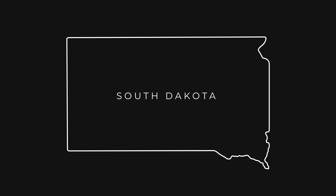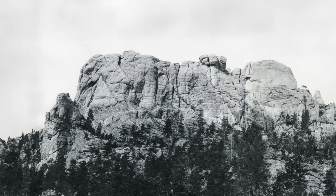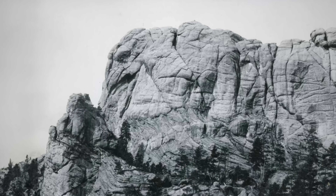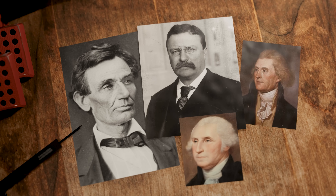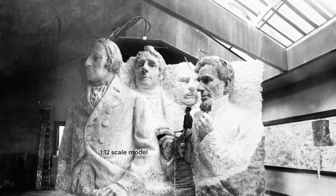In the summer of 1925, Borglum traveled to South Dakota and came across Mount Rushmore, a 500-foot-tall cliff edge made from fine-grained granite. He knew that this would be the perfect blank canvas for his project. With the mountain secured, he started studying photographs of the presidents and put together a 1 to 12 scale model.